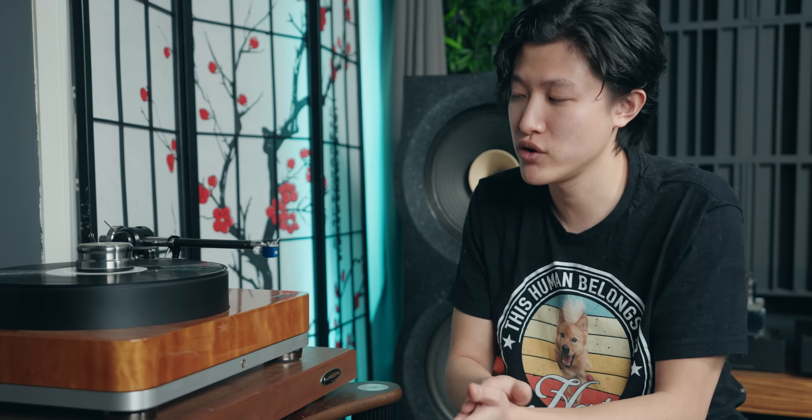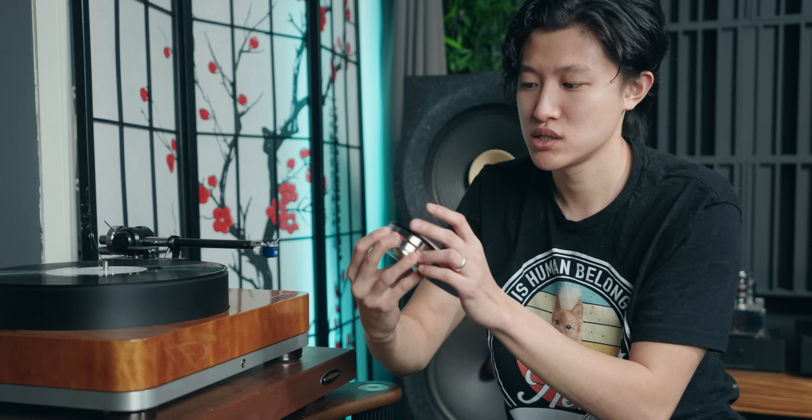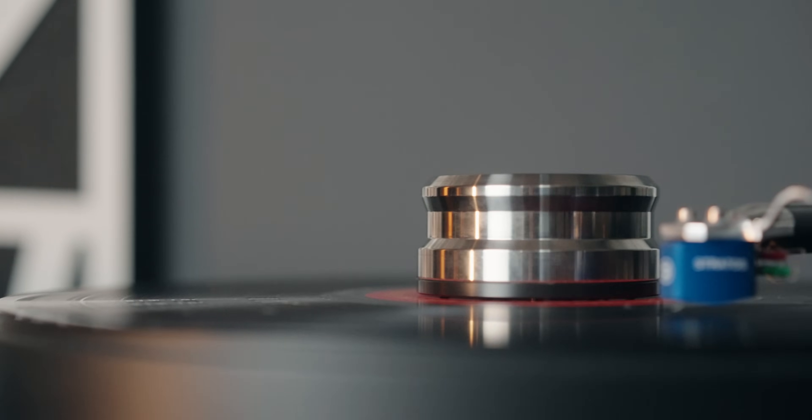Another nice plus, which really wasn't a criteria, was the record clamp that it comes with. I really like this heavy record clamp — it's quite hefty, and that just helps keep my records placed down onto the turntable.